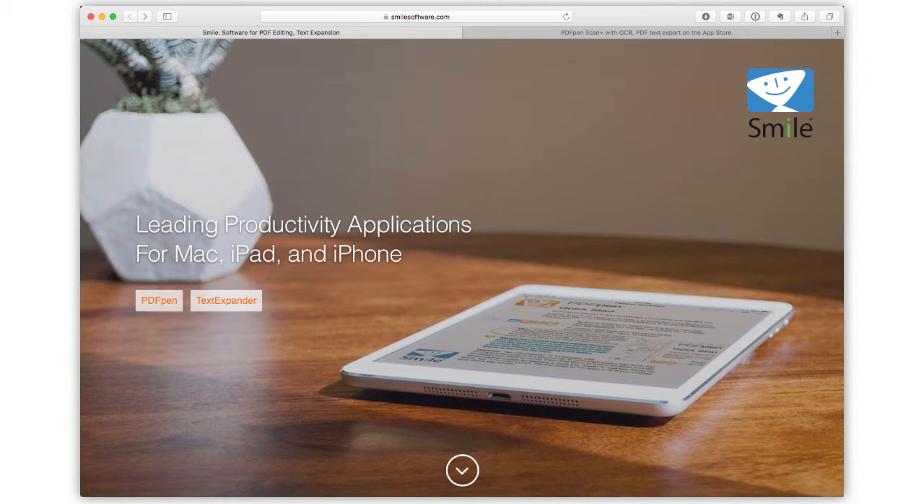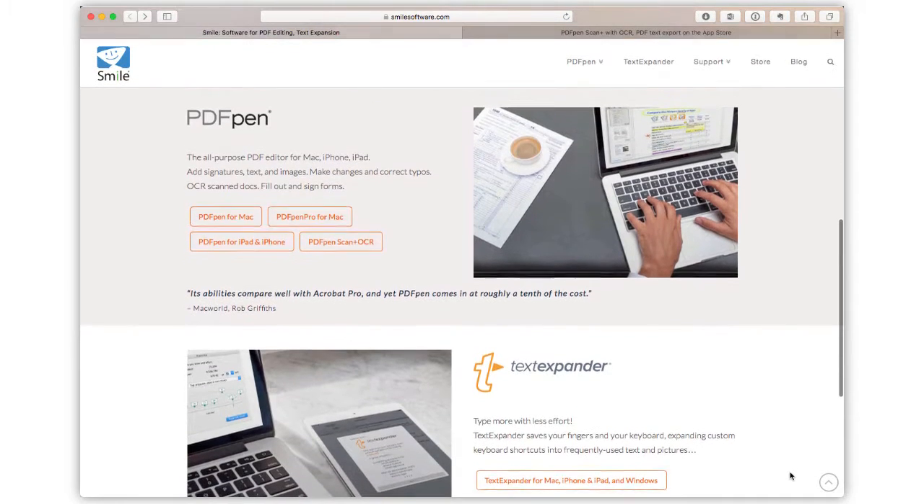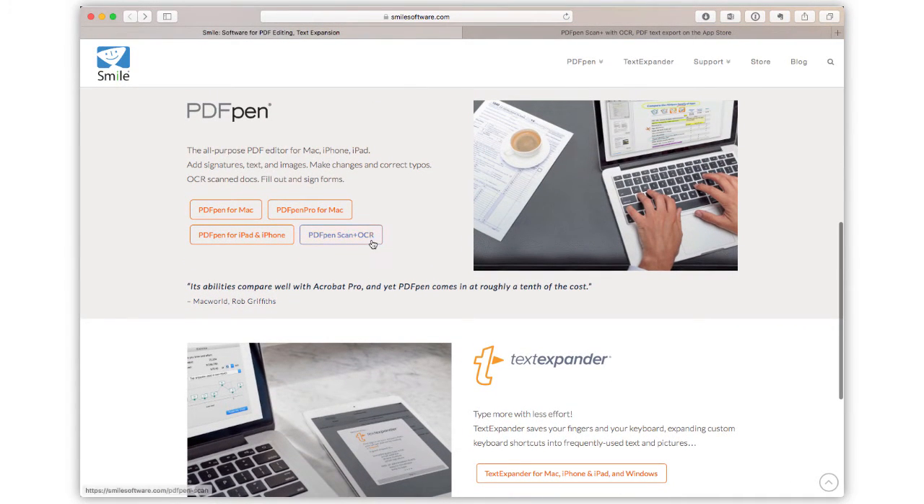I am a big fan of Smile Software and their PDFPen software for Mac and apps for iOS, as well as their time-saving TextExpander apps. And I wanted to talk about their scanning app called PDFPen Scan Plus.